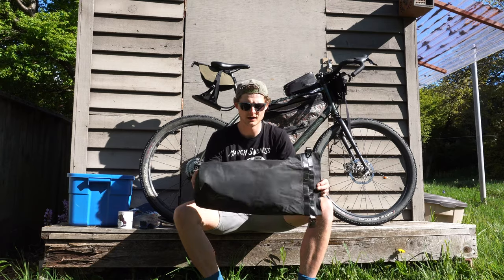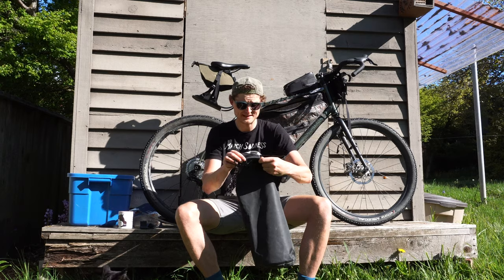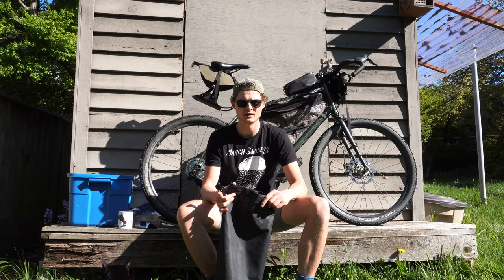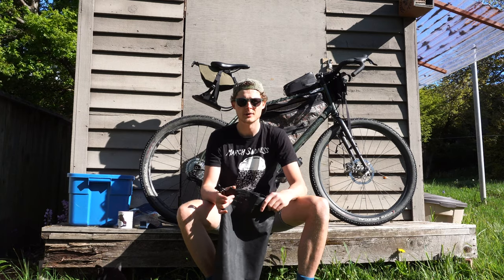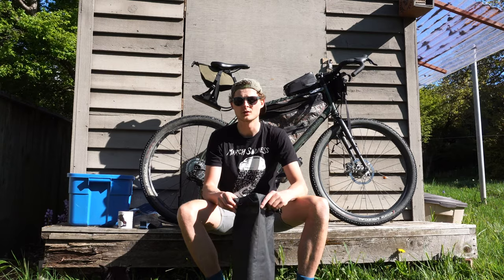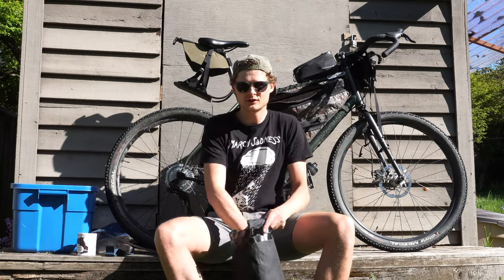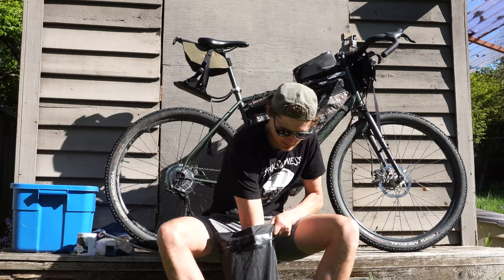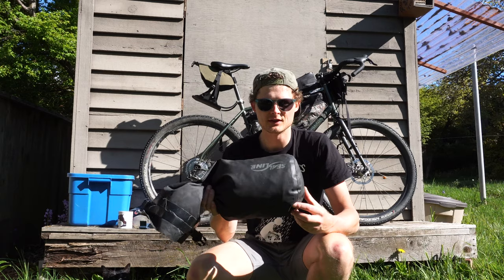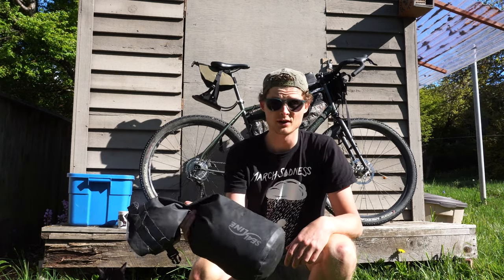On my front roll, I hold a 10 litre dry bag — this is made by Sea Line Gear, the 10 litre Baja. I usually keep my rain gear and my clothes in here, and I like to keep food in here as well — food that I would cook at camp at night that I don't necessarily need to access during the day. Camp pants, cycling shirts, camp shirts, a couple pairs of socks, rain gear. The clothes take up about half the space and then I just fill the rest up with food, but I'm not going to do that for this video.